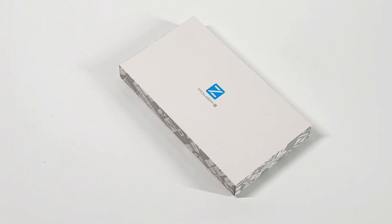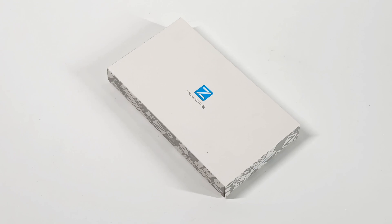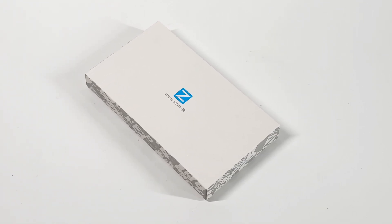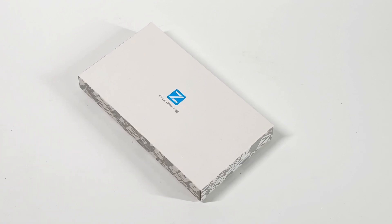Hey guys, welcome back to TGLAB. Today, we don't talk about other products, but our Realme PowerZ series. This is the latest product of the PowerZ series, AK001.